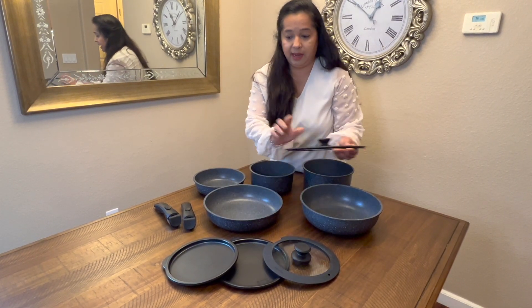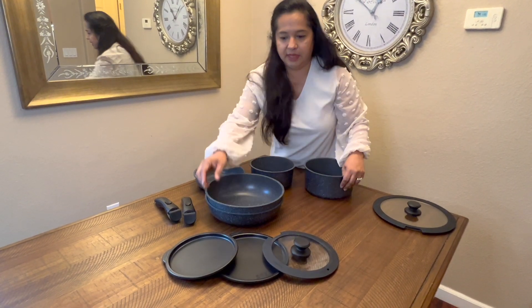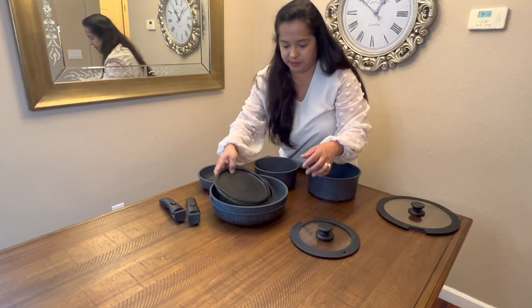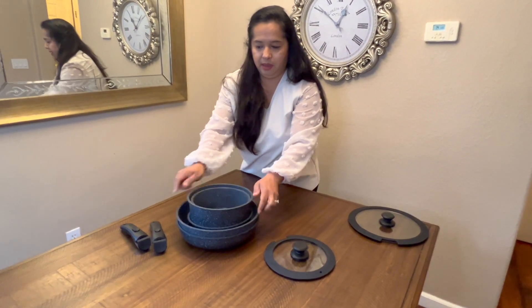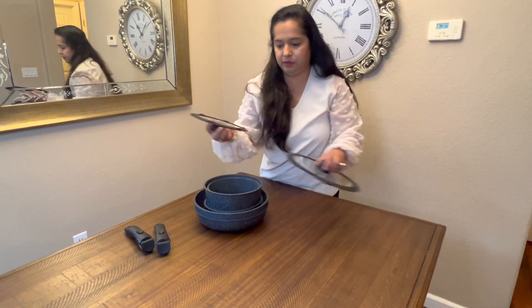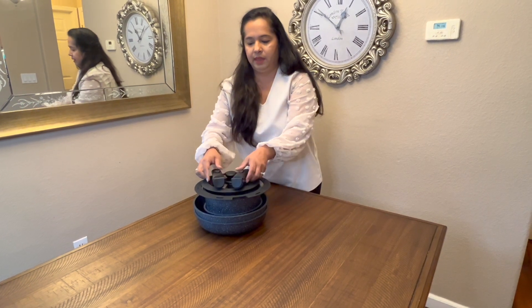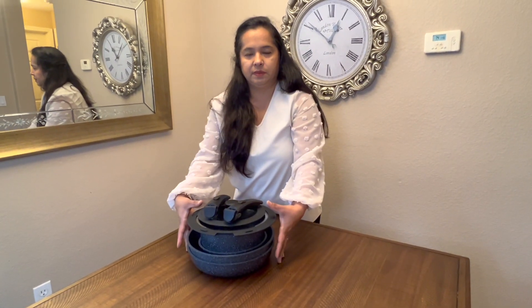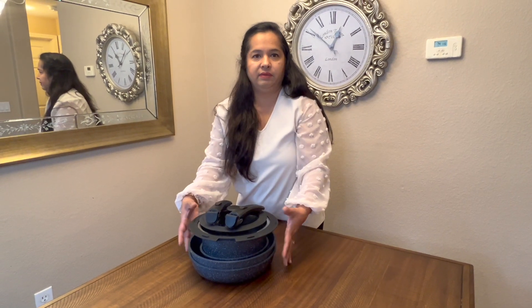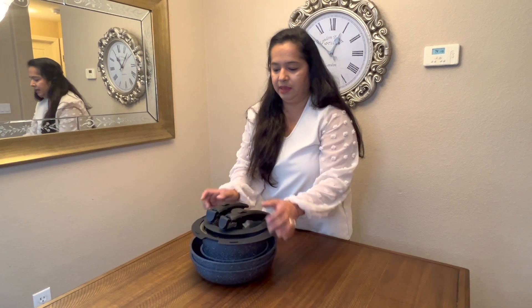Another great thing I absolutely love is how you can stack everything up in one big pile. You can just put everything together — look how much space you have. In one pile it just takes that much space in your kitchen, which is amazing because we all need space. Very compact storage.